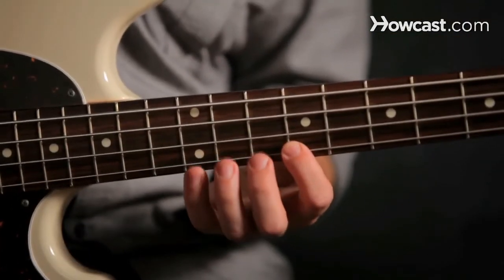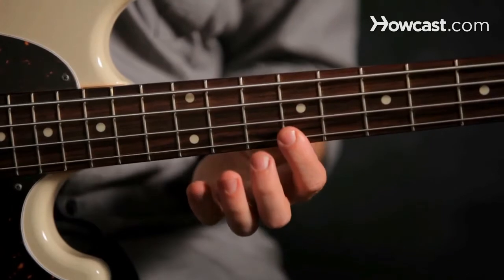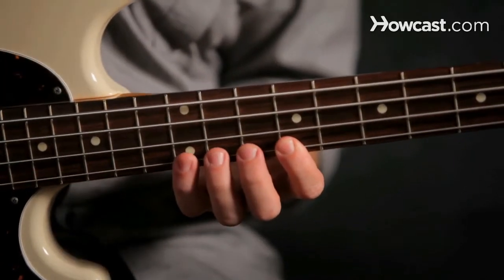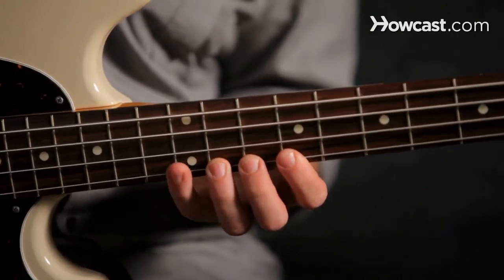The first one we're going to play is one, four, three, four. So your index finger is one, your pinky is four, your ring finger is three, and your pinky is four again.